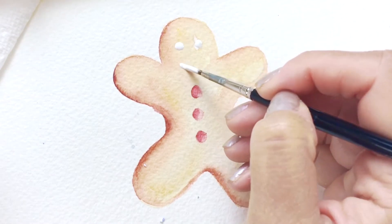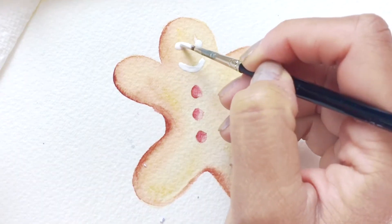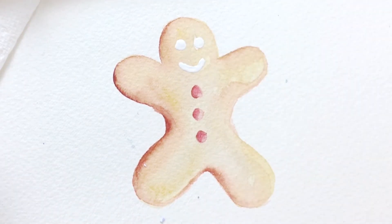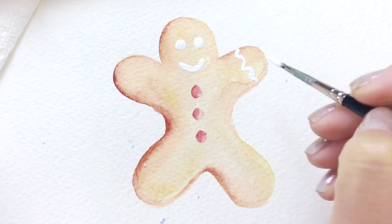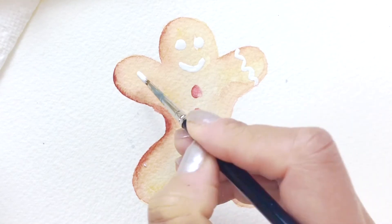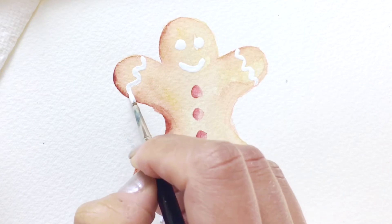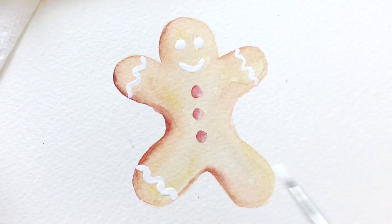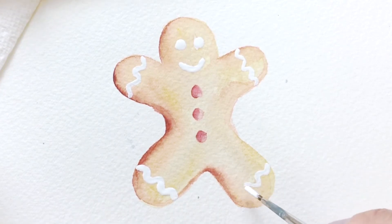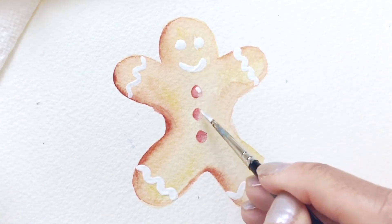With the white opaque paint — this is acrylic — I'm using that to add the eyes and the smile. This is where the icing would be if this was a real gingerbread cookie. Then making some swirly patterns on the arms and the legs to indicate the icing. Have fun with this step, you can decorate your gingerbread guy any way you like. Then go in and put some highlights on the buttons.